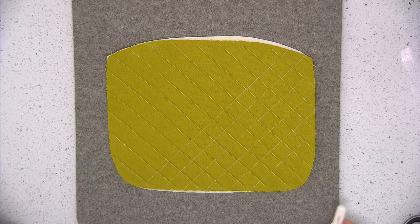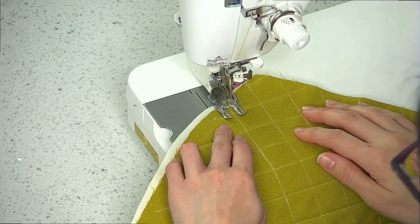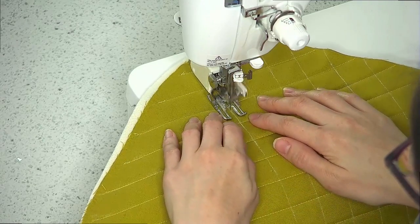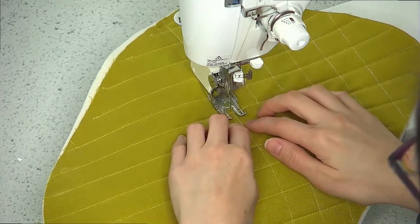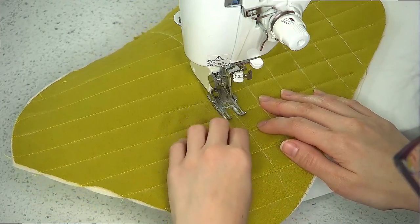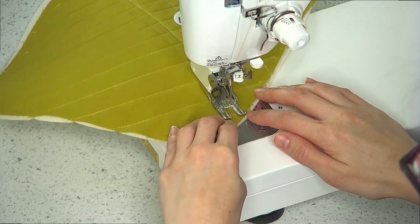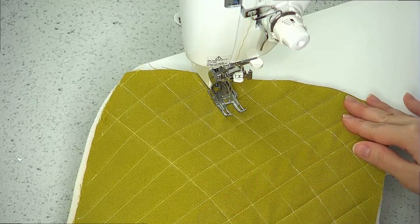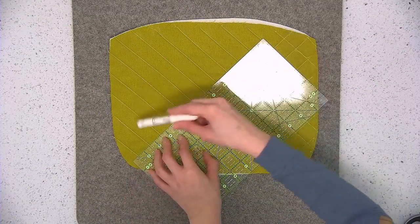I'm going to take this back over to the sewing machine, leave the walking foot on, and sew starting from this line and work my way outward. I'm going to continue on with the remaining lines, continuing to work my way outward. Let's finish up this other half — again draw the lines one inch apart.